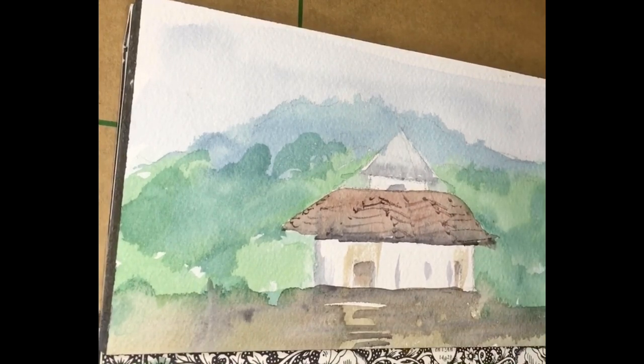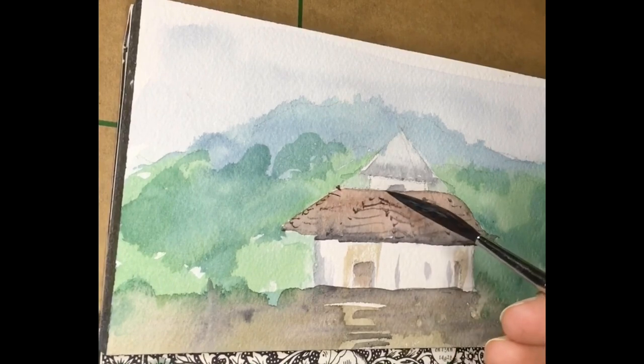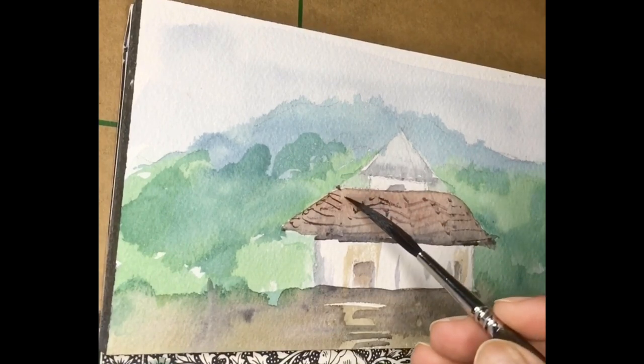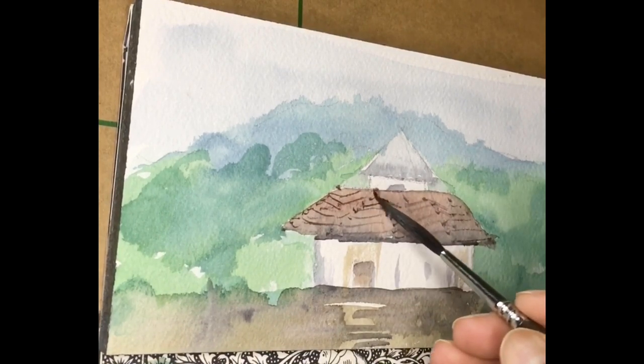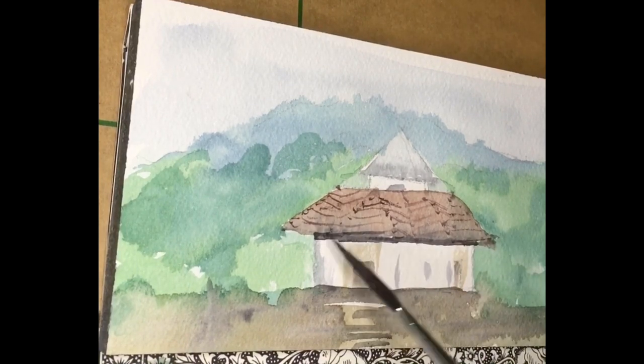I'm adding the tiles in the roof — you can see I'm just adding some lines but also keeping in mind the perspective so that the charm of the building doesn't get lost. I cannot add straight lines at every angle because it will not give the roof any life at all. I pay attention to small details. This is almost the final step and we'll be done in a few more minutes. I'll add the final painting picture at the end.